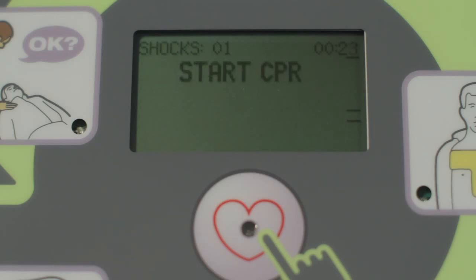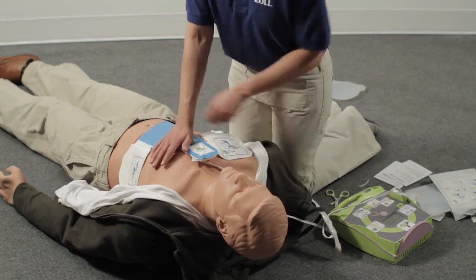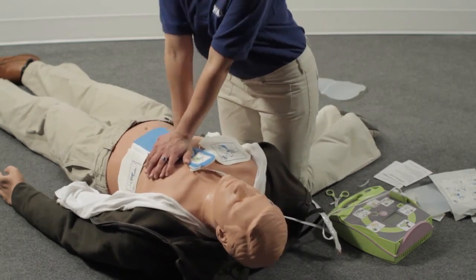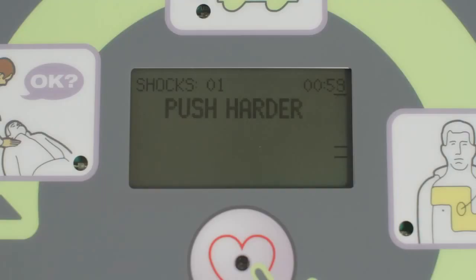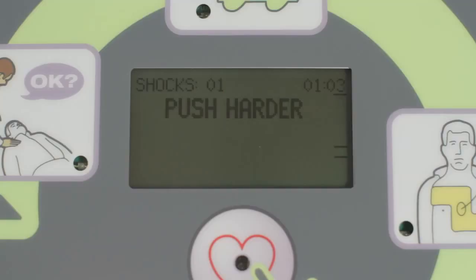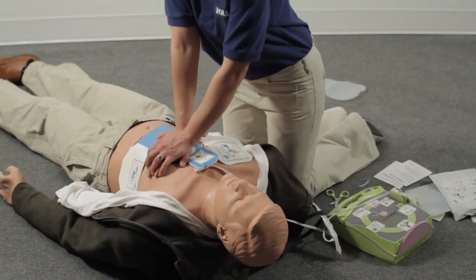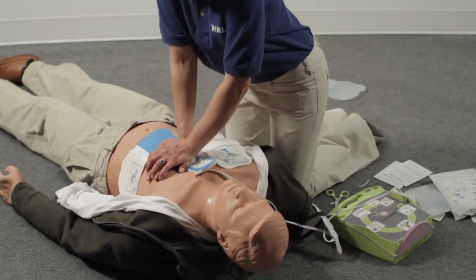After the shock, immediately start CPR. Do your compressions by pushing down on the CPR landmark. If your compressions aren't at least 2 inches deep, the AED Plus will let you know. The AED will let you know every 15 seconds if you don't reach the target CPR depth. After being told to push harder, if your compressions reach at least 2 inches again, the AED Plus will let you know.